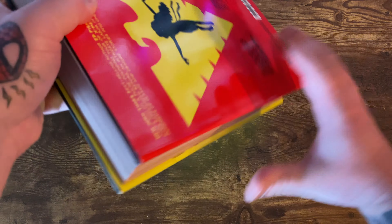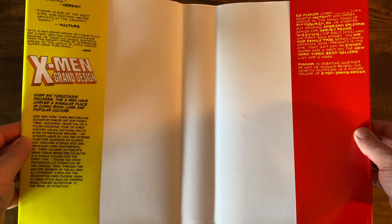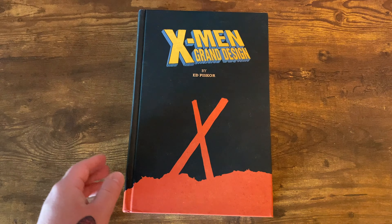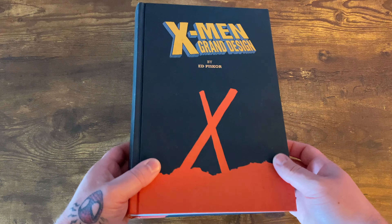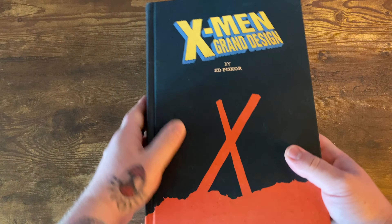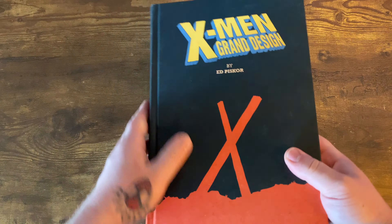I love the artwork on the dust jacket cover here. You get the evolution of the mutants, which is pretty cool. On the left hand side of the dust jacket you get some reviews of the book, and on the right hand side you get a short little biography on Ed Piskor. I love the weathered look to this book. One of the main things I like about this book is just the way the pages are — the pages are super thick.